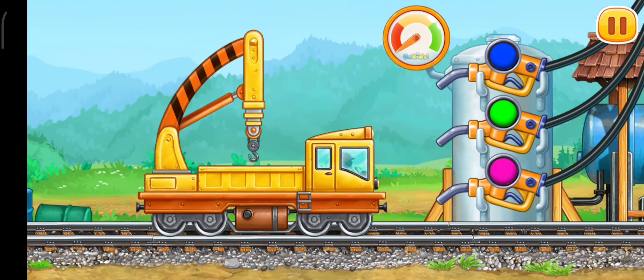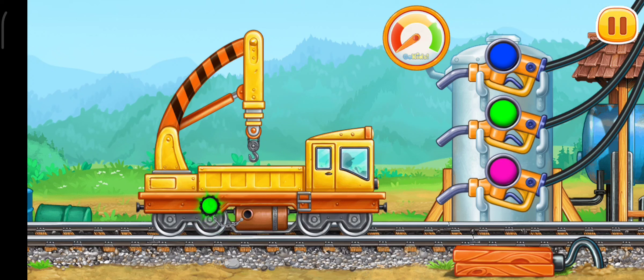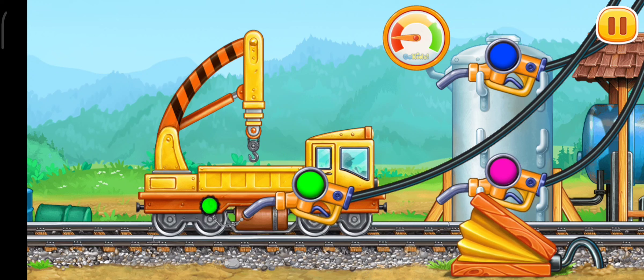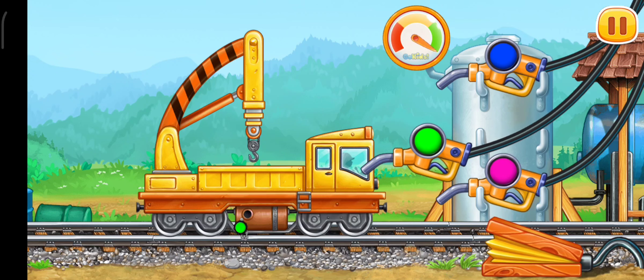Let's fuel the crane with cargo bed. Pump. You're doing really great.